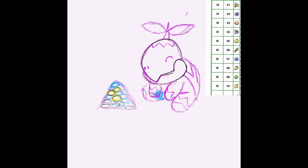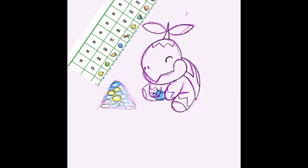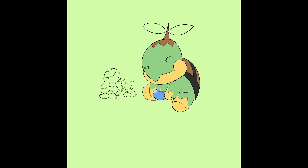My first ever Pokemon game was Pokemon Pearl — well technically it was Pokemon Mystery Dungeon Explorers of Time, but my first main series Pokemon game was Pearl. My first ever Pokemon was Piplup, who I evolved into an Empoleon and trained to be my first ever level 100 Pokemon. I have so many happy memories from that game and it's making me really happy that I'm drawing one of the starters from it.